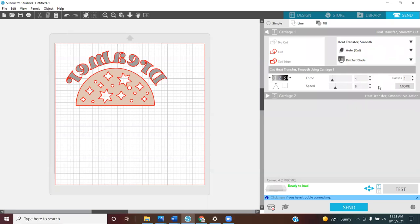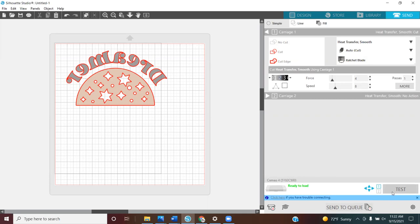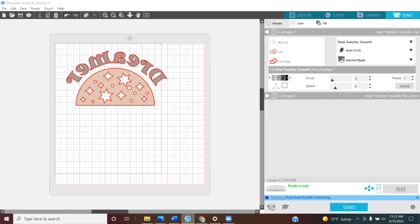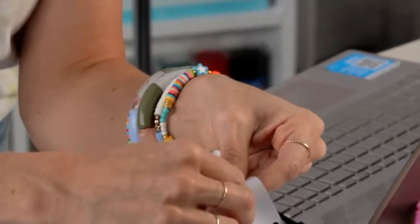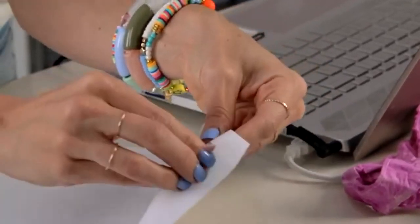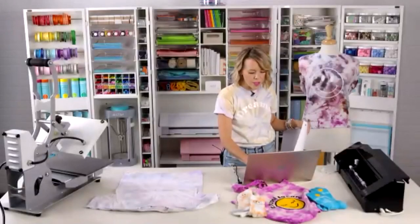The test cut will make a little marking on your vinyl to make sure your cut will work before you do your bigger project — that's going to save you so much vinyl. If it only cuts partway through you'd be very frustrated. That is a beautiful cut, so now we can feel confident cutting our design. I'm going back to sharing my screen.